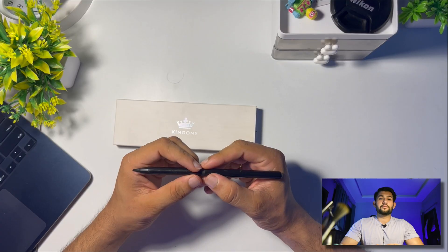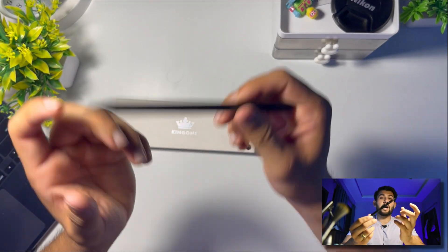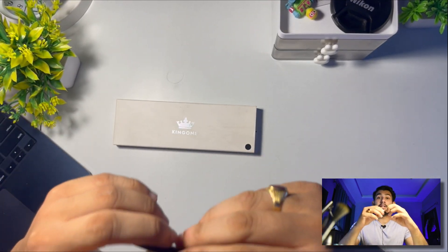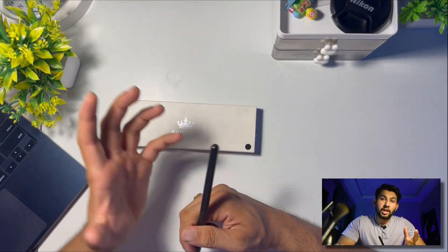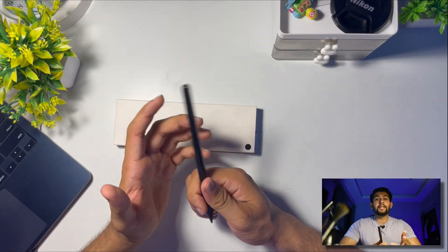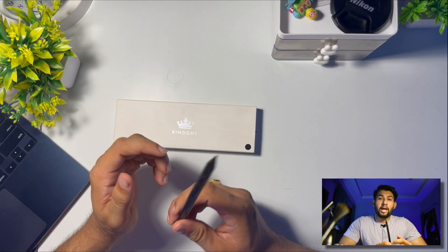In terms of performance, this pencil gives really fine responsiveness. The palm rejection works seamlessly — it helps and enhances your work or drawing experience by seamlessly rejecting any accidental touches, which can take your art or work to another level, providing shading and depth.